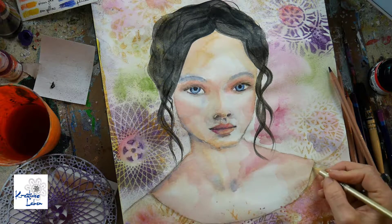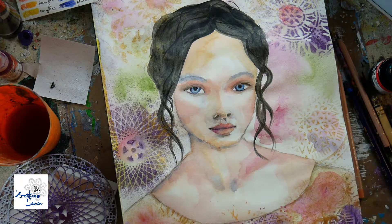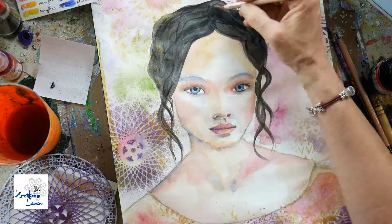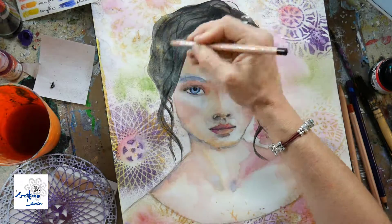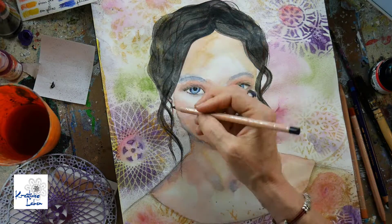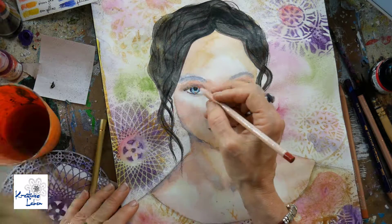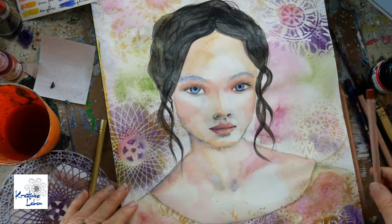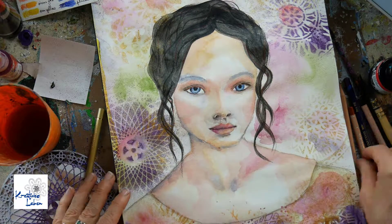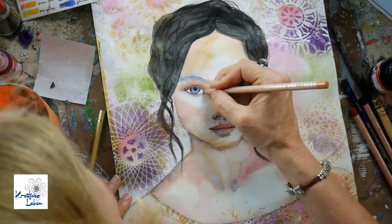I'll tell you what I did for the hair based on a previous painting. I had used Indian ink and loved the effect, but it's very harsh and very black. My face was very soft and I didn't want that contrast. So I decided to go in with an acrylic ink, which is not as dark but more fitting. I didn't want to use watercolors because they're very transparent — almost gray, basically.